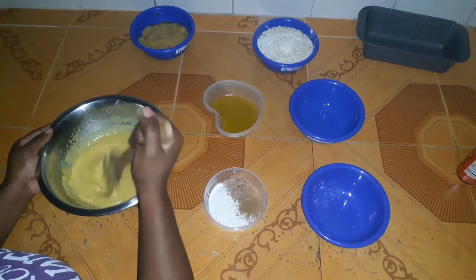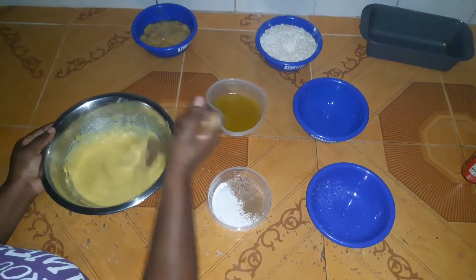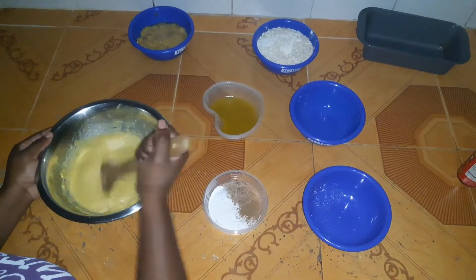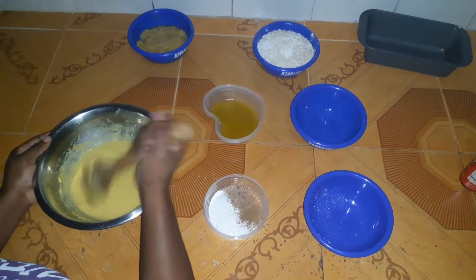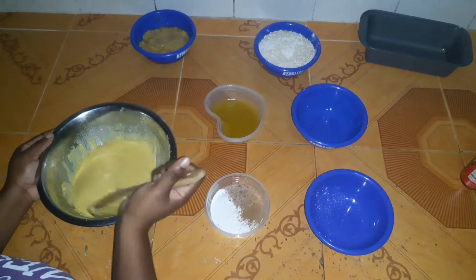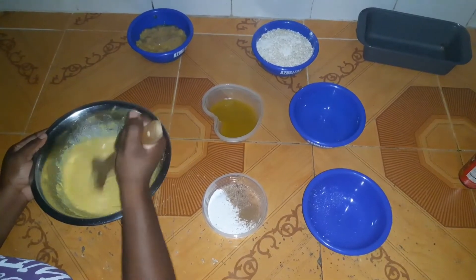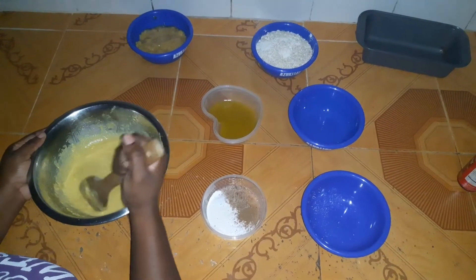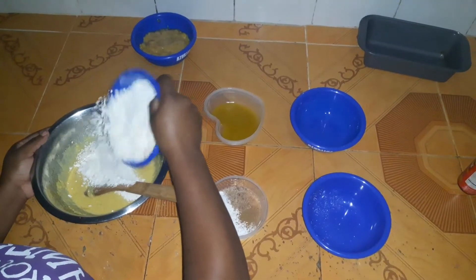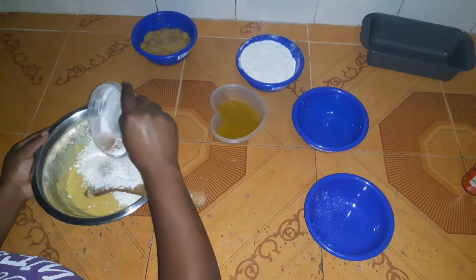Next we're going to add our flour mixture, half and half. In all we're going to use two cups of all-purpose flour, one teaspoon of baking soda, and one teaspoon of baking powder, along with a teaspoon of grated nutmeg, a teaspoon of allspice, and if you want, a teaspoon of cinnamon. I didn't add the raising agents to the flour mixture — I added them to a second container.